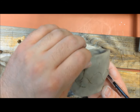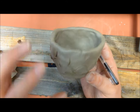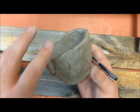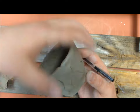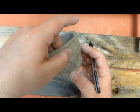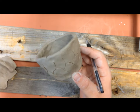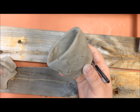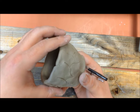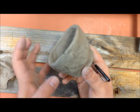These will go into the first fire — the bisque firing — where we cook them up to a semi-permanent stage. The reason I say semi-permanent is because you still need a glaze application if you're going to drink out of it at the bisque stage. So it definitely needs to go for another firing. We will be glazing these after the bisque firing, and then they'll go into the glaze firing.